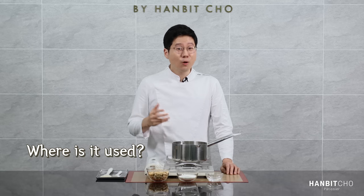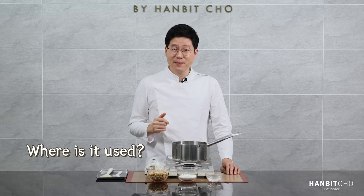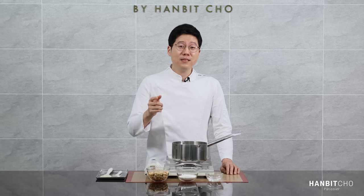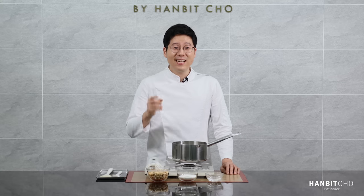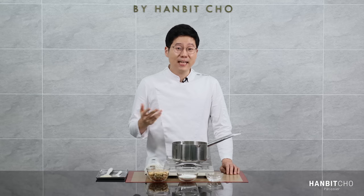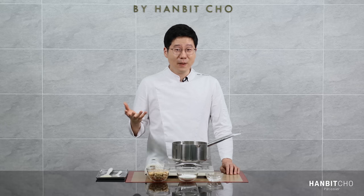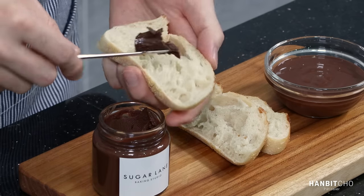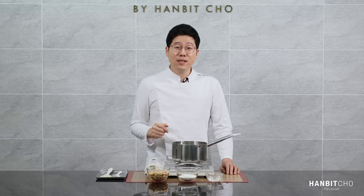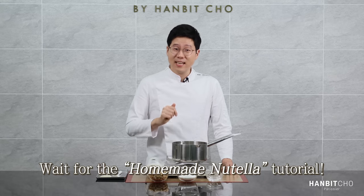Where is praline used in pastry? Praline is used whenever you want to accentuate the flavor of the nuts — in cakes, petit gateau, and definitely in paris-brest. What pops up to my mind right now is Nutella. Nutella has hazelnuts, and if you look at recipes out there, they all use hazelnut paste. But my recipe uses hazelnut praline rather than just hazelnut paste — this has a note of caramel and a deeper flavor of hazelnuts, so it just has to taste better. I promise I'll upload a video soon on homemade Nutella using this hazelnut praline.